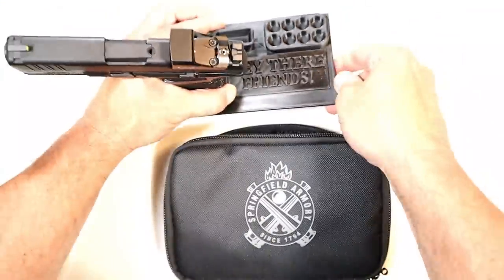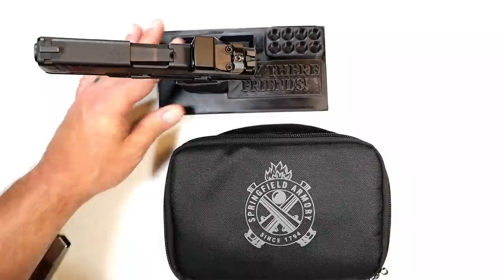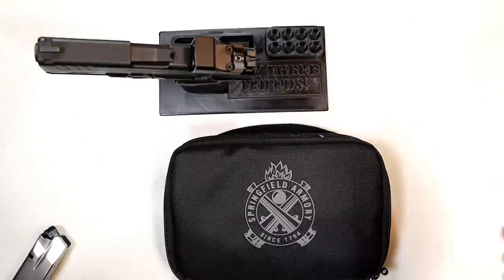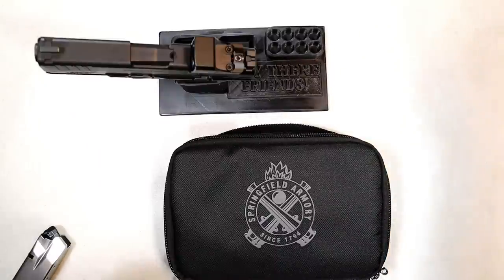Hey there friends, thanks for checking in. Springfield Armory has made a name for themselves with their Hellcat line. I remember when it was first introduced it was met with wide approval, a lot of excitement, people wanted to learn more about it, but what we did not know at that time was how many Hellcats would make their way into the line.